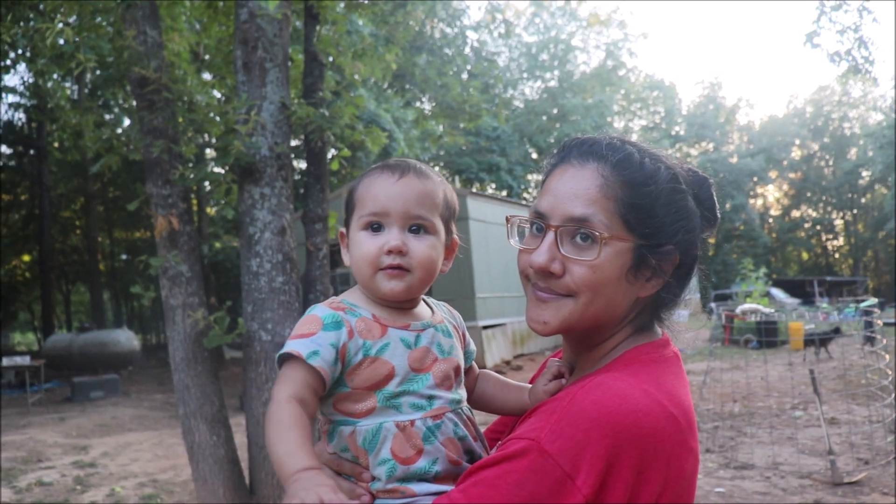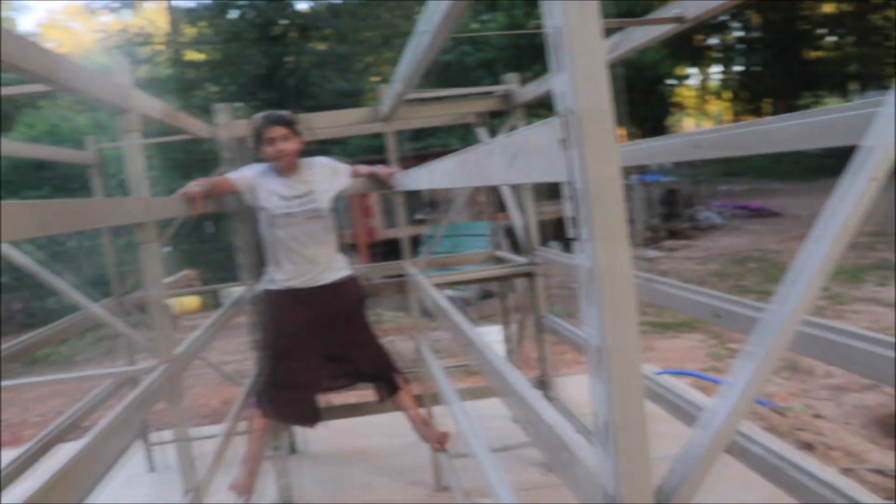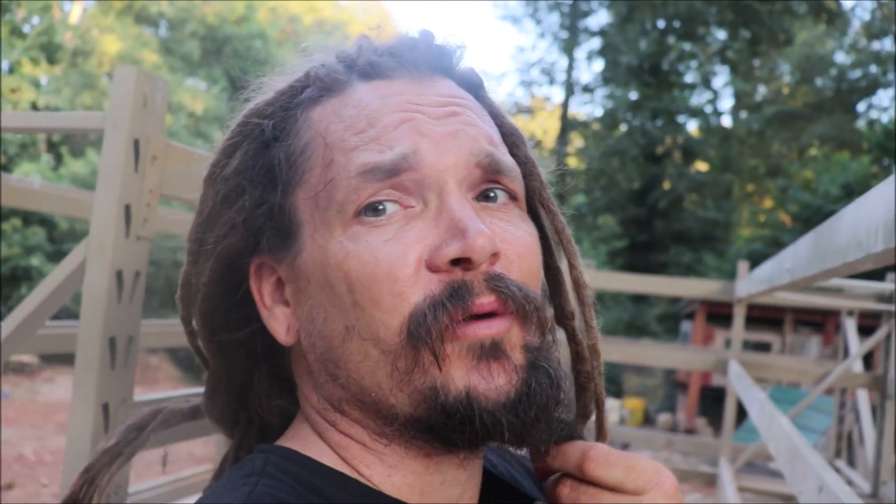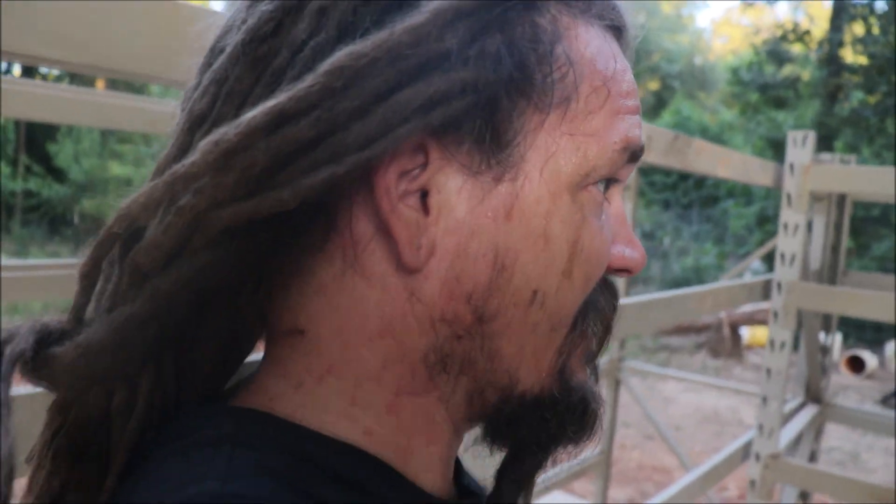Mom and dad can sit here in the event of a tornado or thunderstorm or something where we've got to get in. About 95% to 98% of the time, the sole purpose of this thing is going to be just food storage. But then somewhere between one to two percent of the time, we're going to need to get in there in the event of inclement weather.